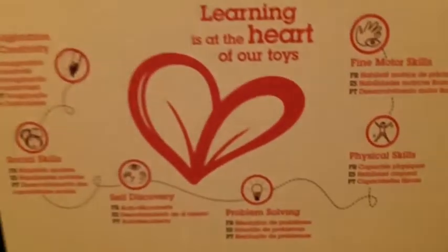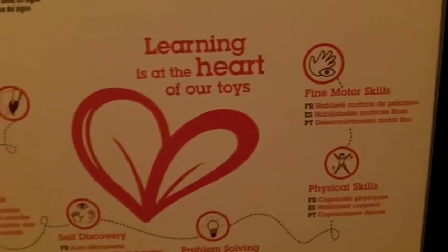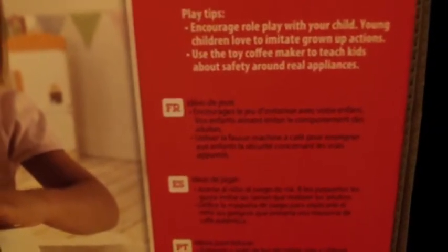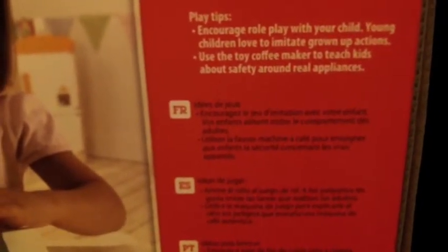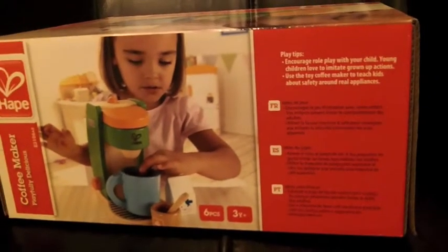On the back of the box, there is a beautiful diagram that explains learning is at the heart of our toys, and it explains about the fine motor skills, physical skills, etc. On the side, there are play tips — this one says: encourage role play with your child. Young children love to imitate grown-up actions, and use the toy coffee maker to teach kids about safety around real appliances. So it looks like it's going to be a very good toy.